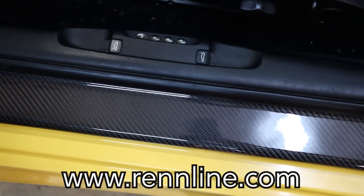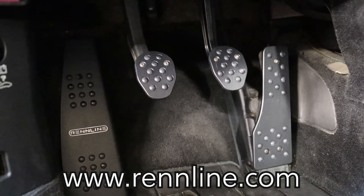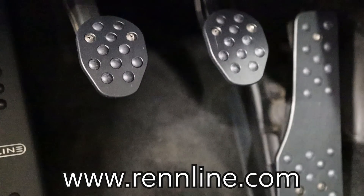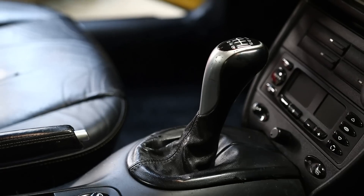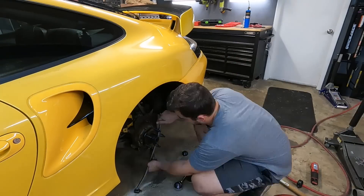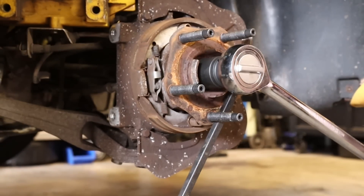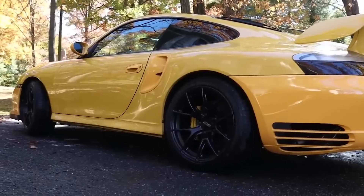I also installed new carbon fiber door sills and all new pedals including the dead pedal, the clutch, the brake, and the throttle. These are all from Renline and they look really really nice in there. I still have the passenger side door sill to do, which I couldn't do because of the position the car is in during a wheel bearing replacement. I've also got to diagnose the window on the other side — I believe I have some faulty wiring — and we're going to get into some new parts from Renline.